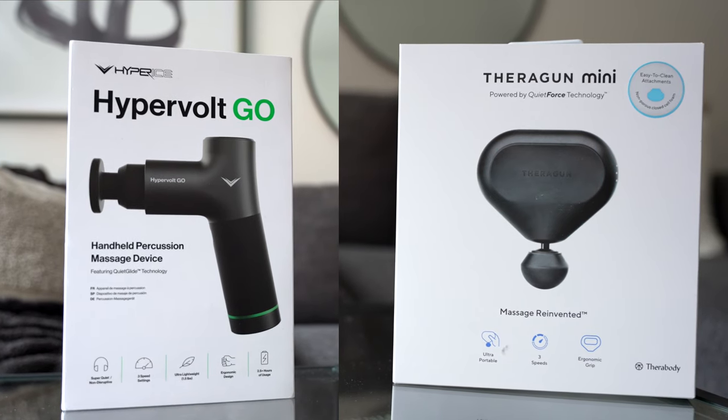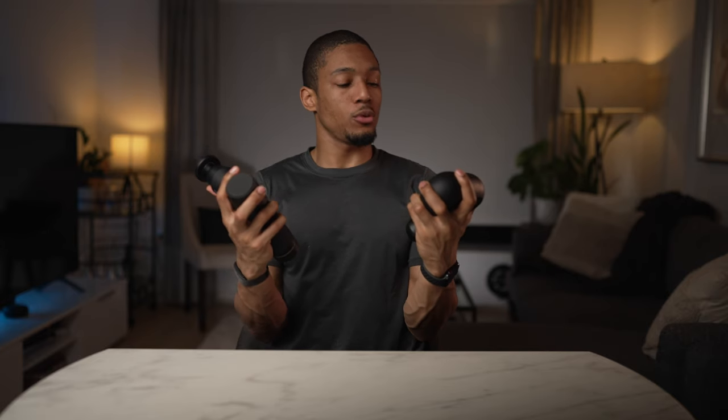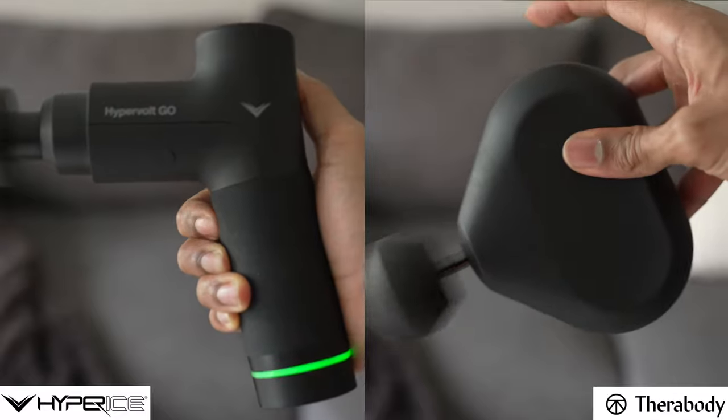If I had to choose one — whether it was the Hypervolt Go or the Theragun Mini as my go-to travel massage gun — which one would I choose? Well, that's a really hard choice. I've tried both of these massage guns for at least two weeks each and put them through their paces. I chose these mini massage guns from Therabody and Hyperice specifically because I honestly believe that these are the two top quality massage gun brands out there.